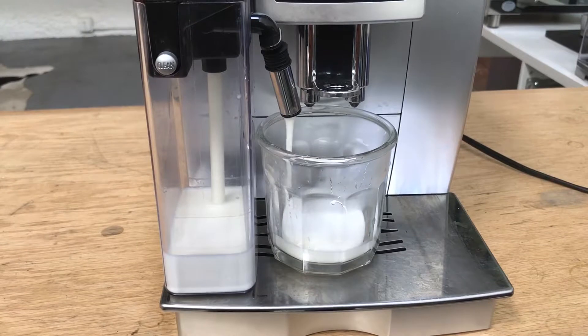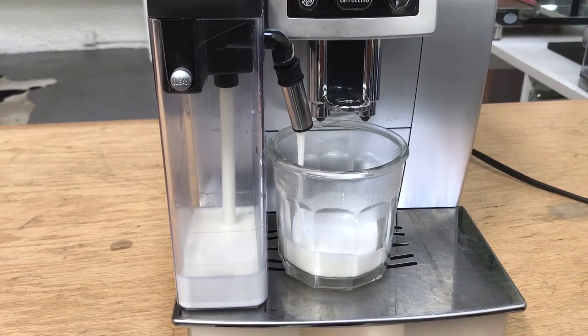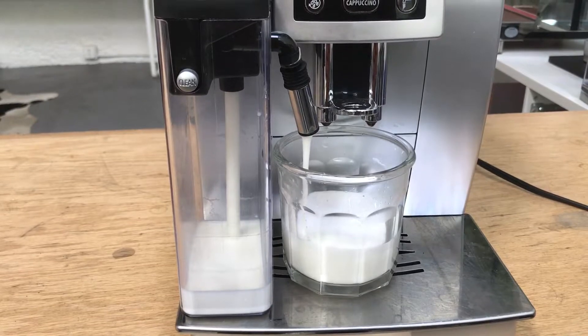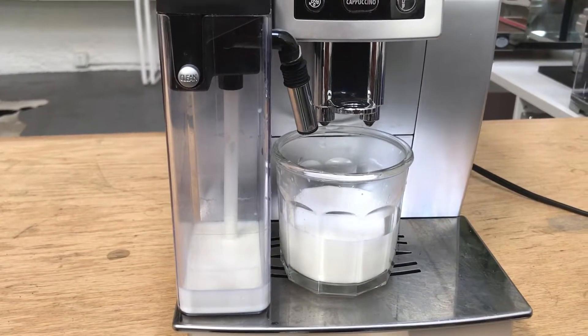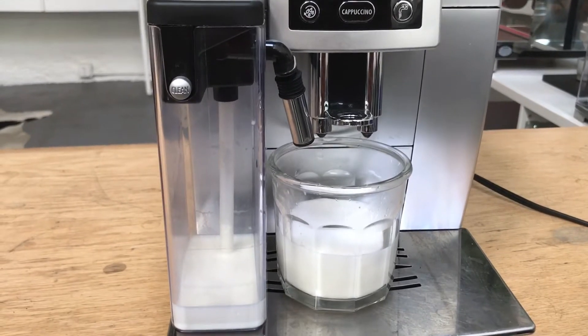We can see we have a nice froth going on here. Gonna get close to running out of milk, but not quite — fortunately. And the milk drops down in the tube when it's done.